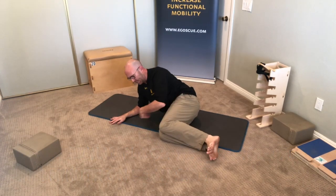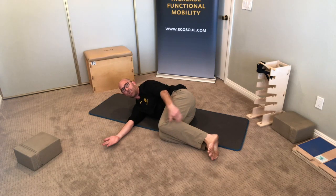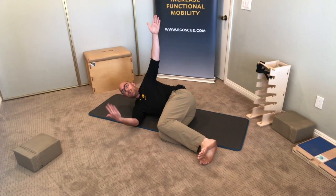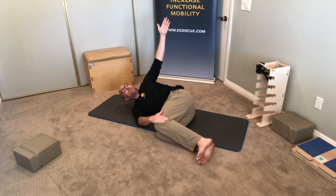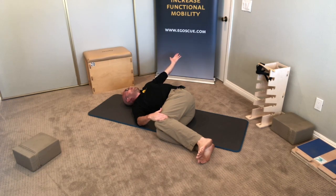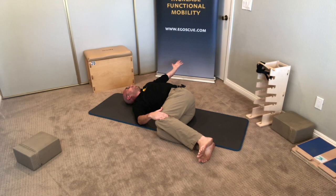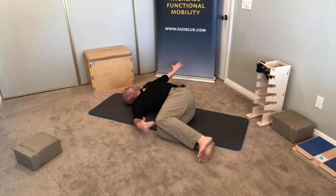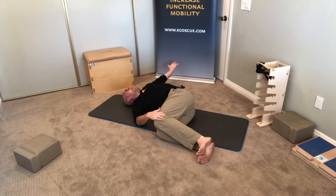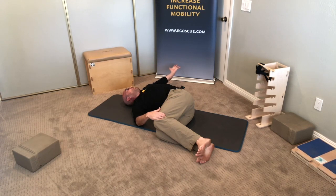The next exercise is the upper spinal floor twist. Lie down on your side with ankles, knees, hips, and shoulders stacked on top of one another, making sure there's a 90-degree angle at each load-bearing joint. Take the top arm up toward the sky and put your other hand on your knees to hold them together. Allow the top arm to rotate out to the side, letting your head turn with it, and slowly let gravity pull that arm toward the floor. Focus on keeping your knees together — use your hand to assist. Hold for at least one minute, focusing on your breathing and keeping those knees together.